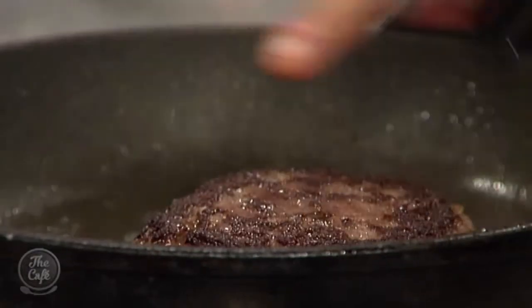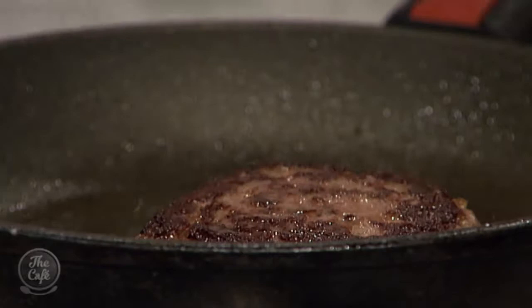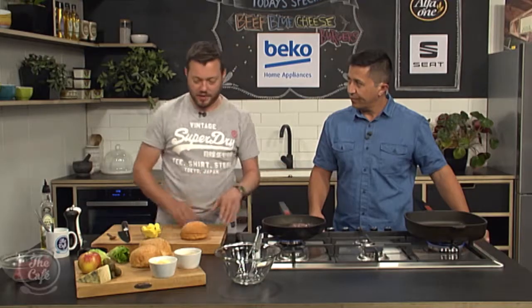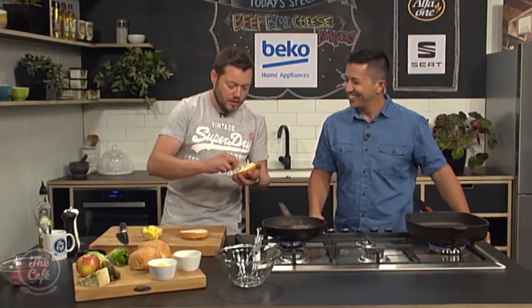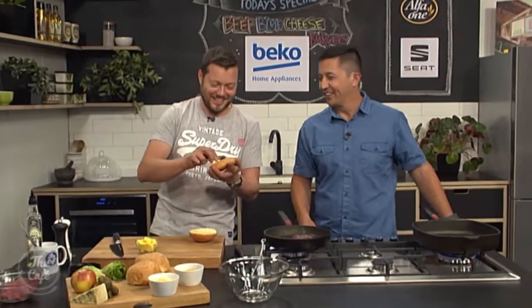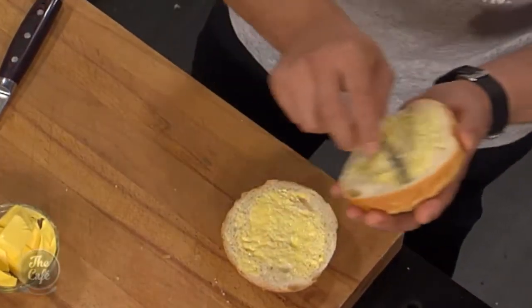How's it looking, Mark? Happy? Yeah, it's good. We've got a nice seal and some caramelisation on top. Flipped it over and we're cooking it. We're just pressing it down a little bit as we're cooking, so we're just compensating for that shrinkage. We've got our buns here, so we're just going to brush them with a little bit of butter. Another good tip for you if you've got a little bit of time — make a garlic butter.